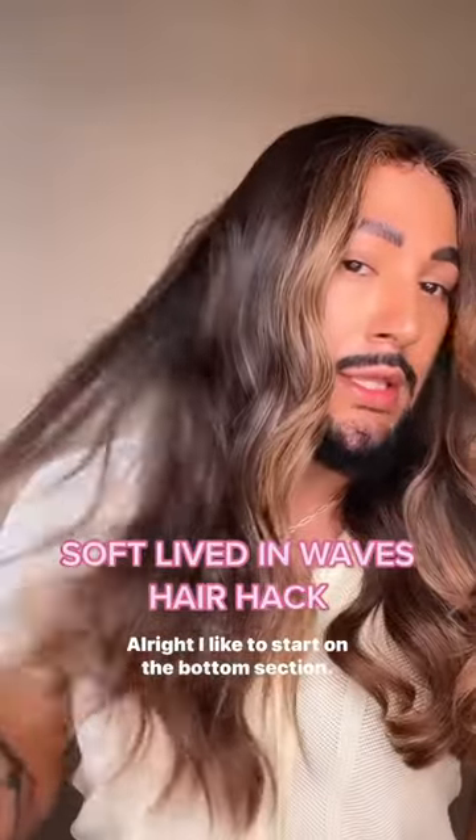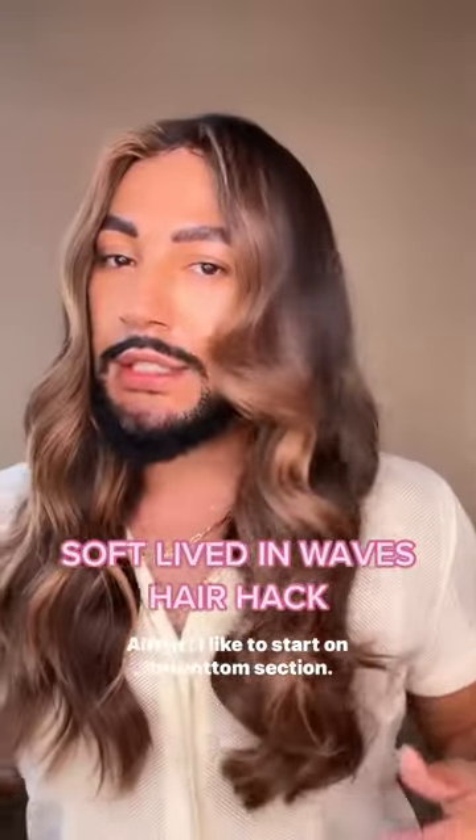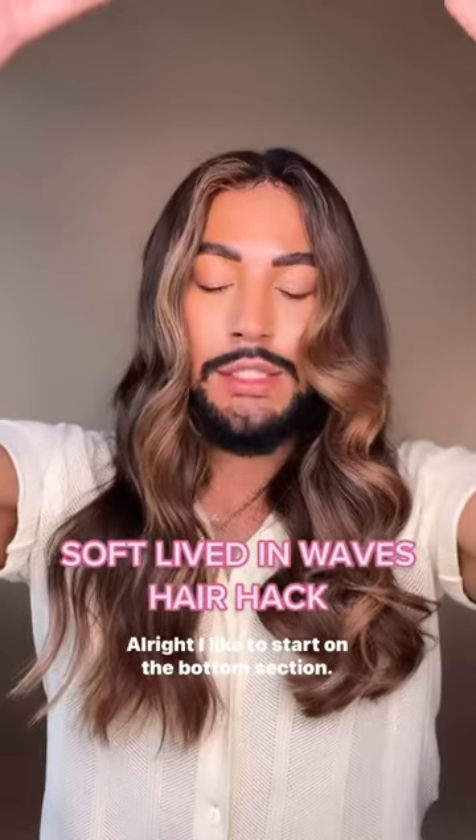So you curled your hair, and instead of looking like this, it ends up looking like this. What do you do? All is not lost, my friend.